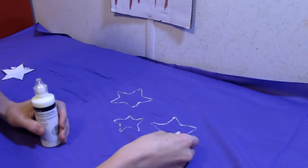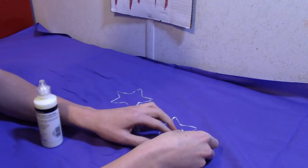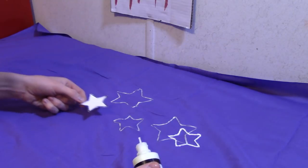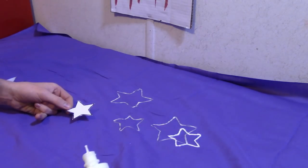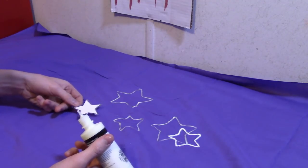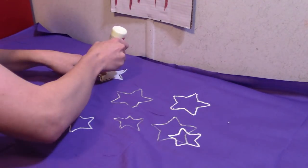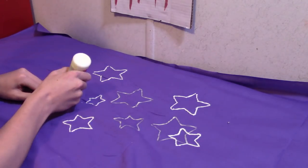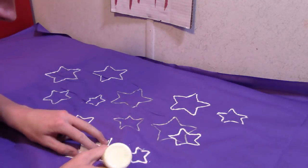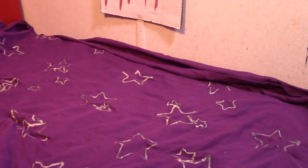I'm going to take a small star and just overlap it like that. So that's how you overlap the stars. I'm going to completely cover this entire curtain — repeat this process until the entire curtain is covered in stars to your satisfaction. When it's done and you let it dry it should look something like this, and that's all there is to it. I'm going to show you what it looks like in the dark.